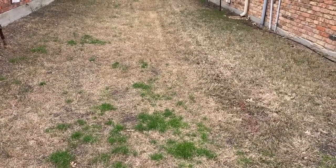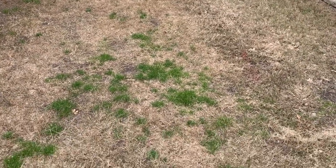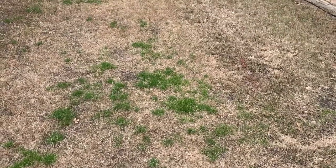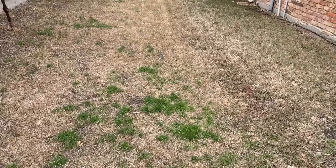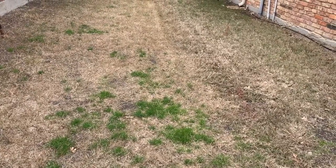This is Ken with Village Green giving you your latest quick tip on weeds. If you like these quick tips, please tell your friends and neighbors and subscribe to our YouTube channel.